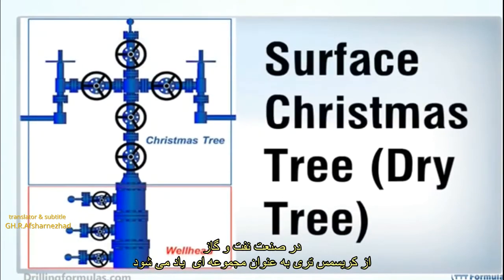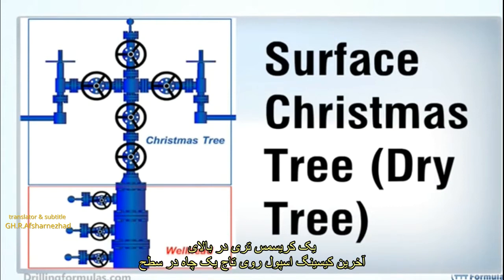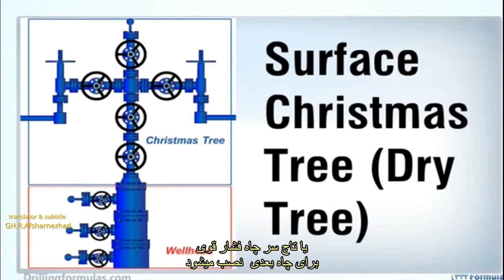In the oil and gas industry, a Christmas tree is referred to as a series of valve and spool assembly fitted on top of the well. A Christmas tree is installed on top of the last casing spool on a surface well, or the high-pressure wellhead housing for a subsea well.